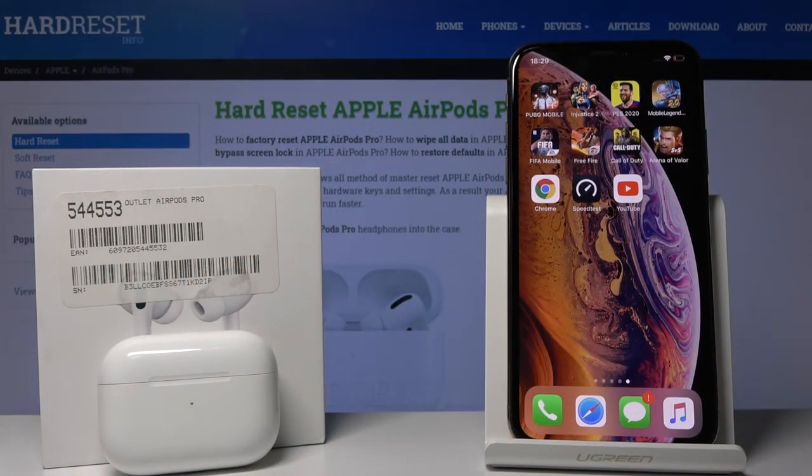Welcome. Today I am with AirPods Pro and the iPhone XS, and I want to show you how to make a phone stand from your charging case of AirPods.